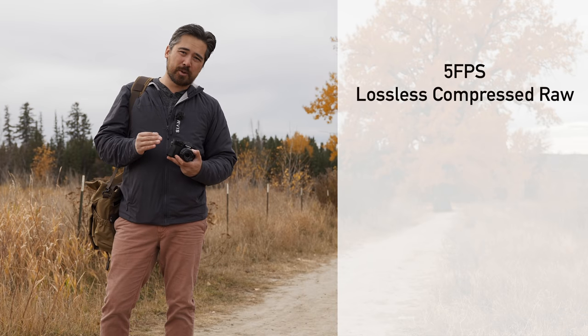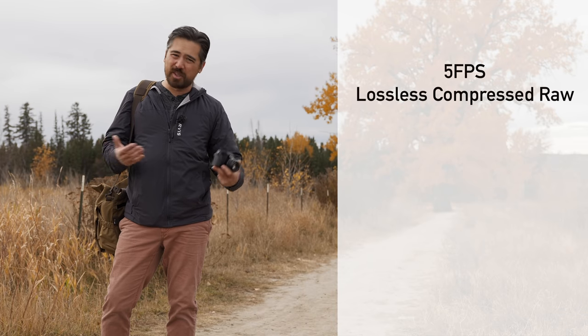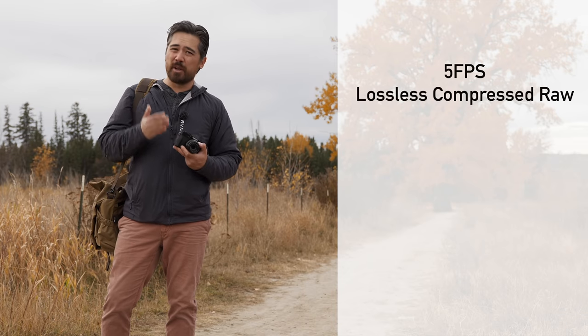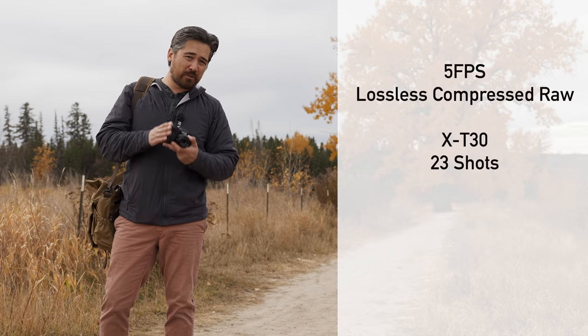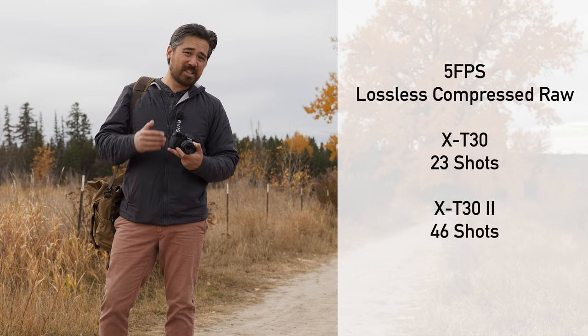However, if we go down to 5 frames per second, which is very reasonable if you're shooting family stuff, then you're going from the original X-T30's max of about 23 shots to now 46 — and that is actually a substantial improvement. Regardless, if you're shooting an X-T30 version 2, you're going to be able to shoot longer bursts.